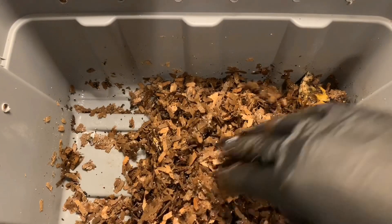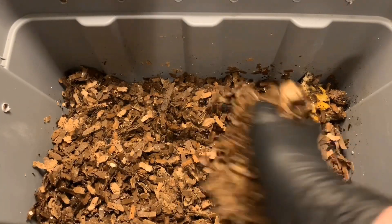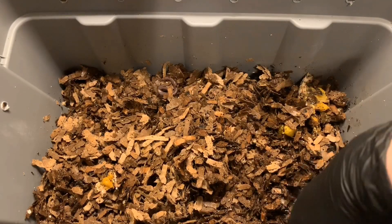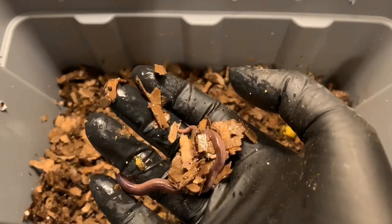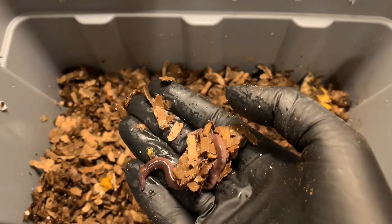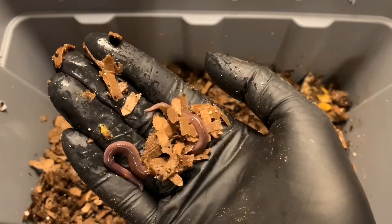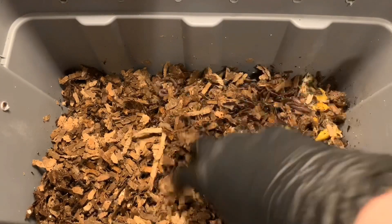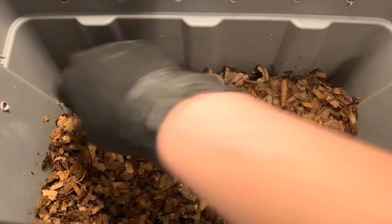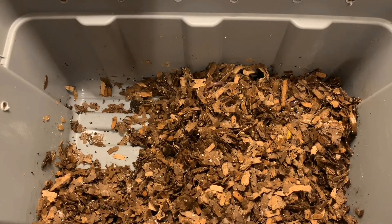I'm carefully looking to see if I spot any prominent cocoons or anything like that. I kind of doubt I would spot them at this point — it's been a little challenging. This bin is a little bit more moist than the other one. I see another African nightcrawler down here in the corner. See that purple flash it gave off? It has an iridescent hue — kind of cool. So I'm going to put him back down there with his friends and cover that corner back up where the orange piece is.